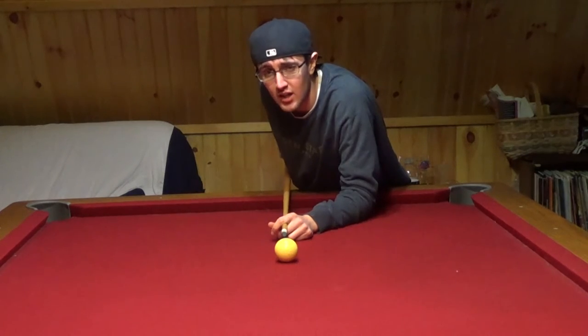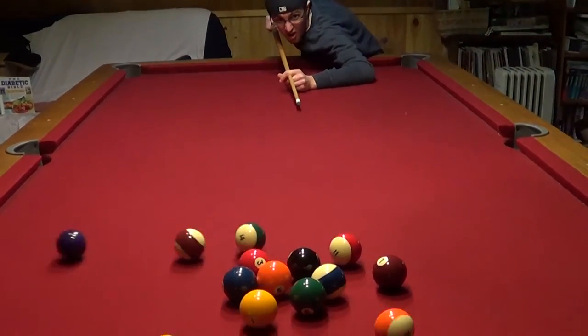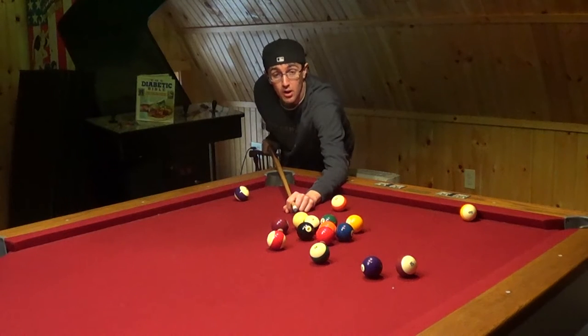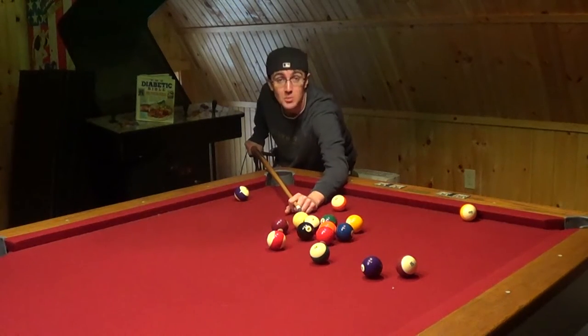First you're going to want to learn how to break the balls. This is usually the part where you'd have another player, but I don't have very many friends. So we're just going to want to get each ball in each pocket as much as we can.